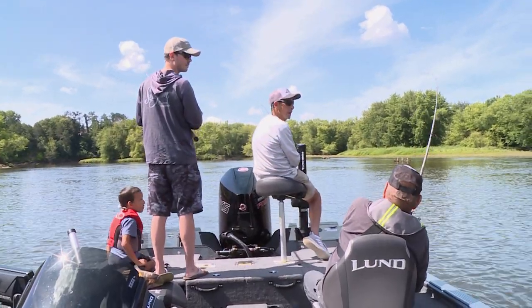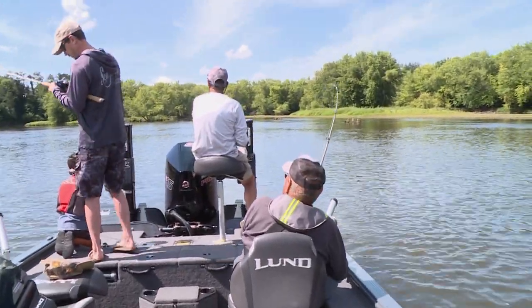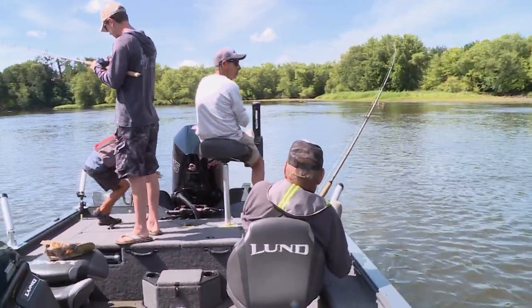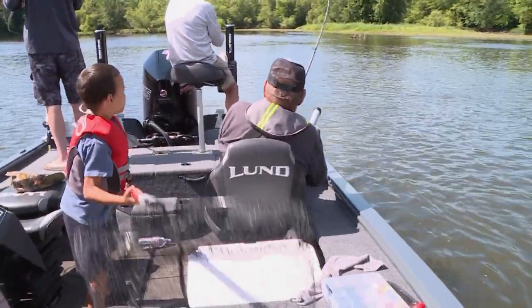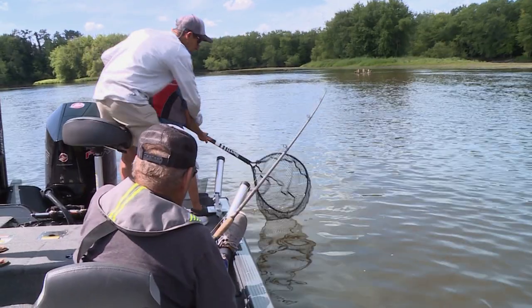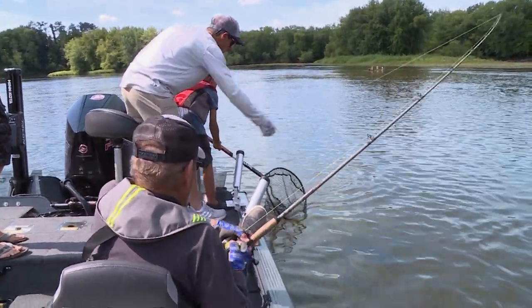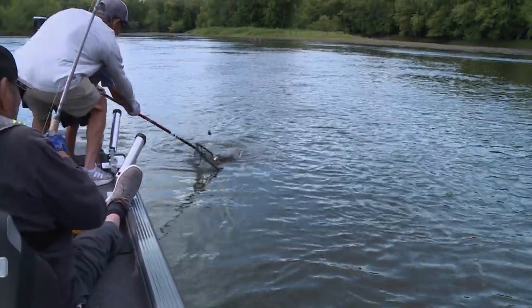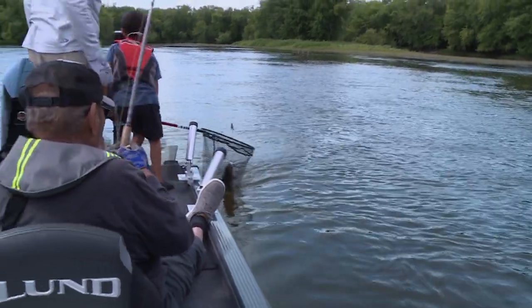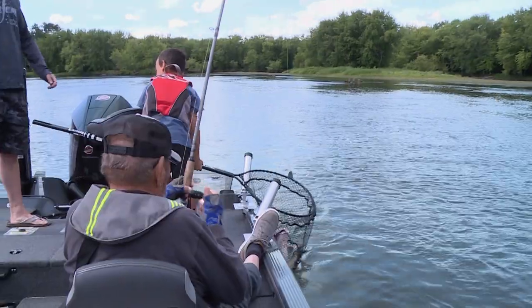Got him! Gramps has got him! Carter, get the net — quick! When you net them, you don't net them that way. You want to net them upstream, getting the fish in front of you so it goes back into the net. That was a workout. Wow — Gramps got the first one.